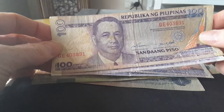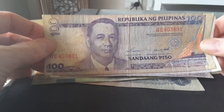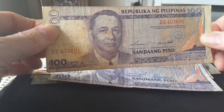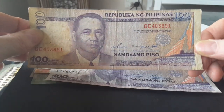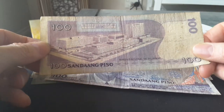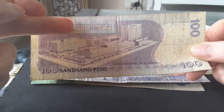Next we have the 100 pesos, featuring Manuel Roxas, who was president from 1946 to 1948 — the year he died. It's a beautiful banknote and also features the American and Filipino flags together, reflecting the close relationship between the two countries.